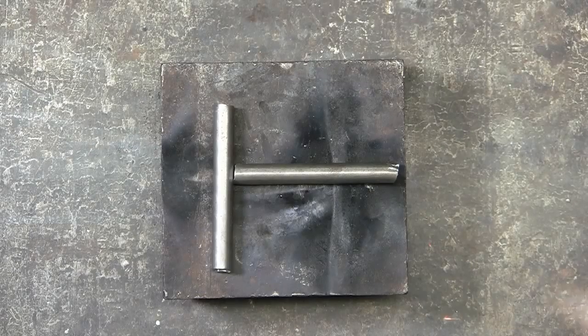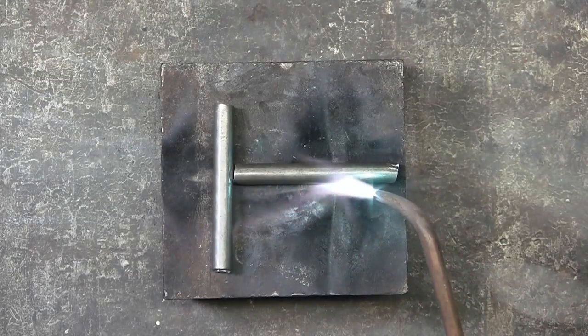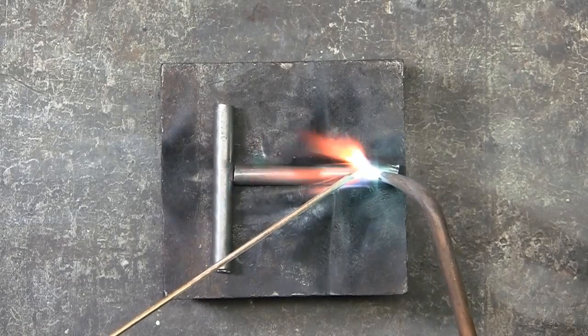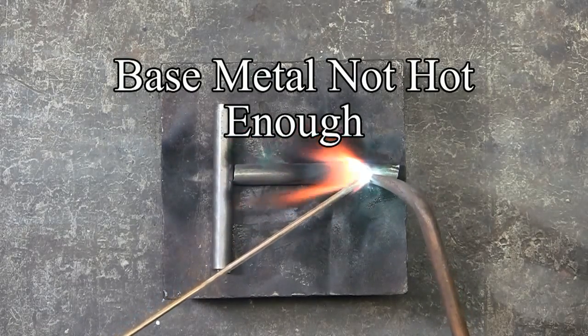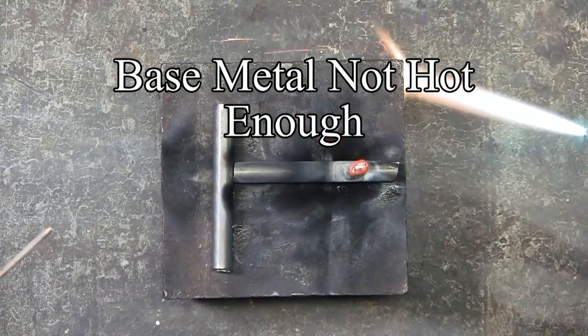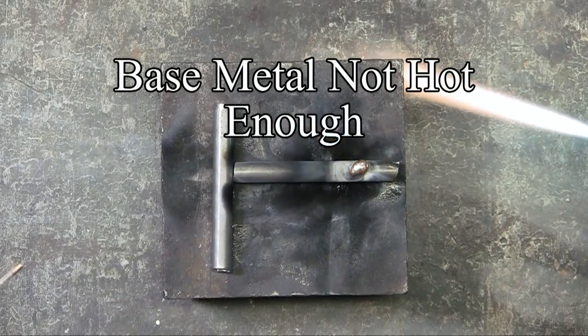Here's an example of when the base metal — in this case the 5/16th inch rods — are not heated to red hot. What happens in this case is you're just depositing a glob of bronze on the rod. That glob will probably just flick right off. No holding power whatsoever.